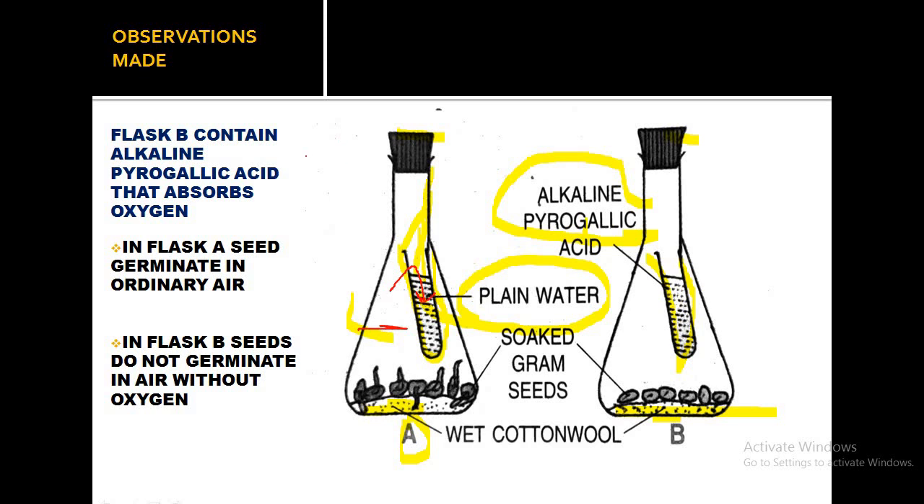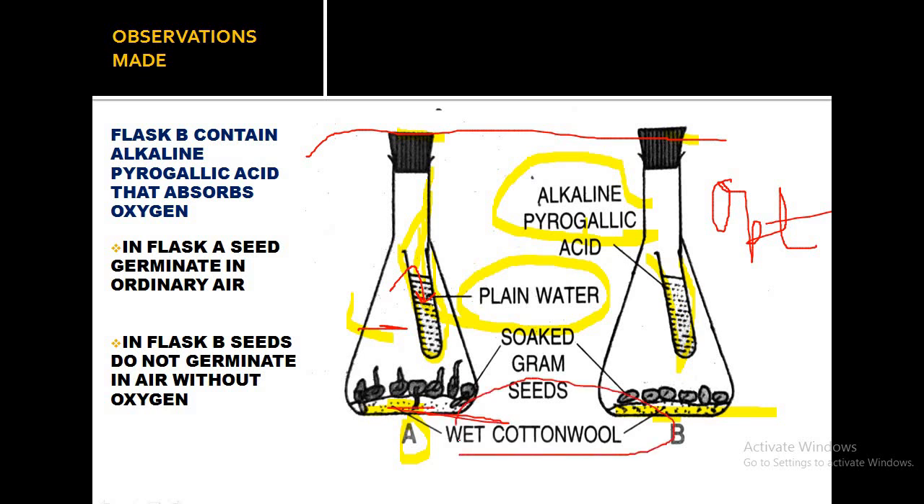Optimum temperature is present because both arrangements are kept at normal room temperature. Moisture is also available because the cotton wool in both flasks is wet. So all the conditions essential for germination are present in flask A.